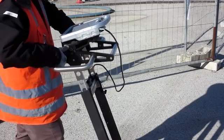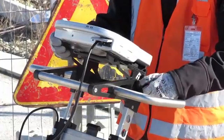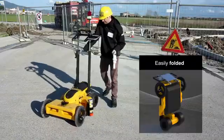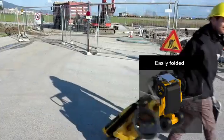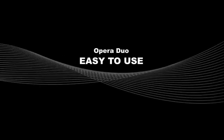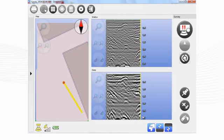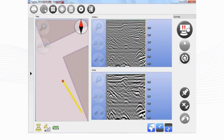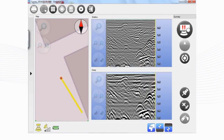The handle is designed to be adaptable to different configurations and can easily be folded away when moving the system between work sites. Opera Duo uses an intuitive interface — just click the start button to receive the best performance in every soil condition. There is no longer a need to perform any calibration or adjust any manual settings.